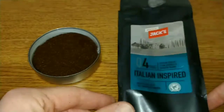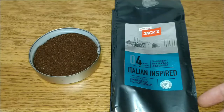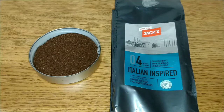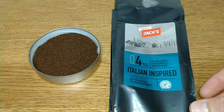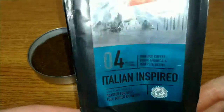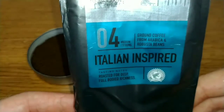Last time I went there I said they didn't really have much in the way of bargains, but they seem to have upped their game a little bit since my last visit. They did seem to have a few more cheaper prices, more in line with Aldi and Lidl. So let's take a look at the pack — it says number four, imported by Jack's.